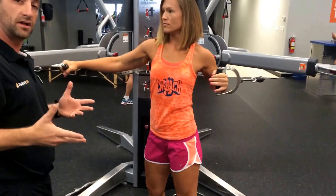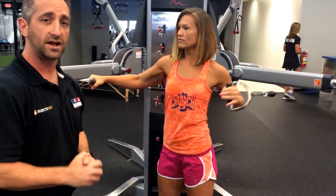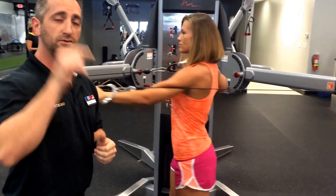Do ten reps on one side, then ten on the other side. You're going to get a push, a pull, and a twist all in one exercise. Just wanted to share that with you guys — I'll see you tomorrow.